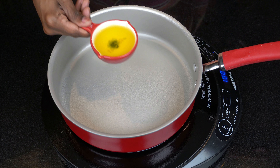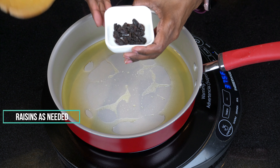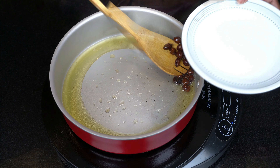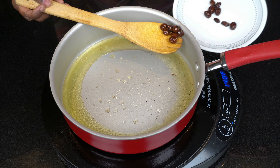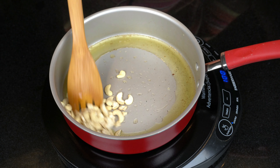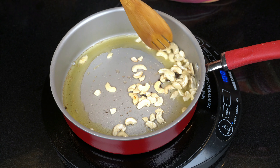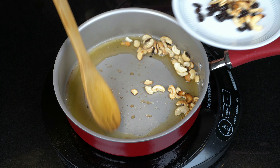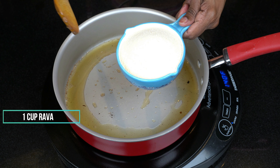Put a pan in a bowl. Heat it for 10-15 minutes. Make it harmonious and put it at low heat. Put 1 cup of rava in a bowl.